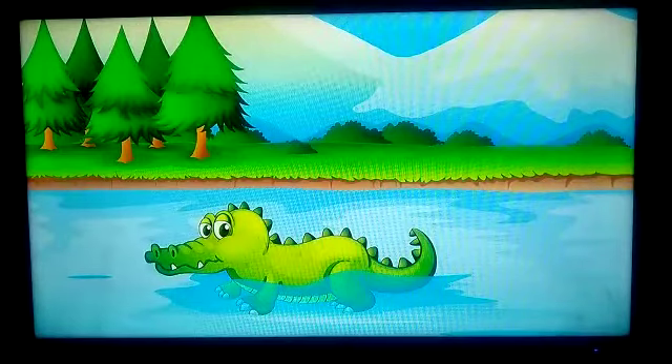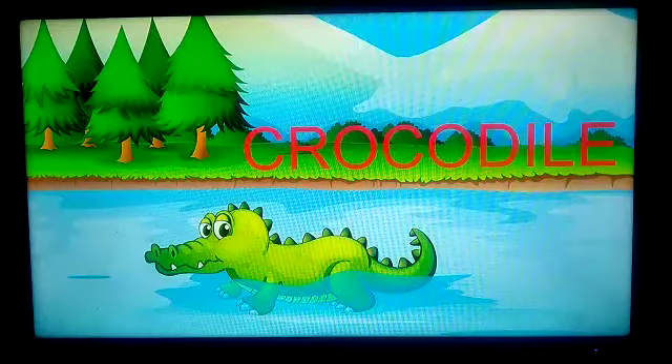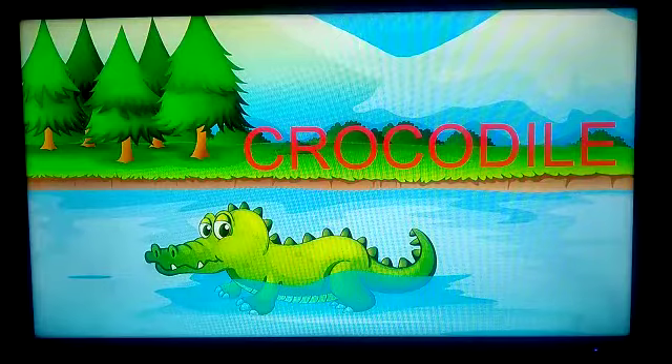What's that? Crocodile. C-R-O-C-O-D-I-L-E. Crocodile!